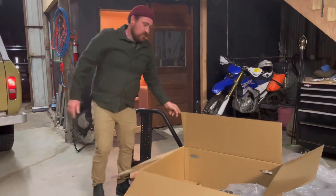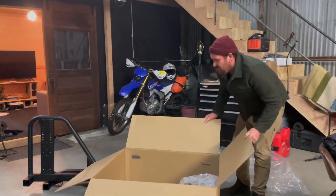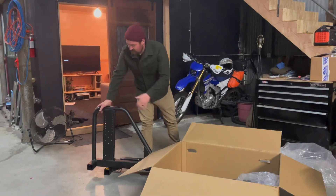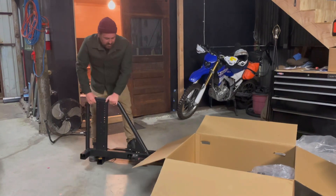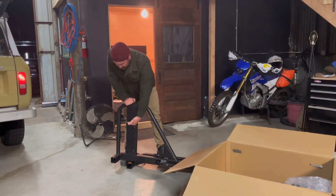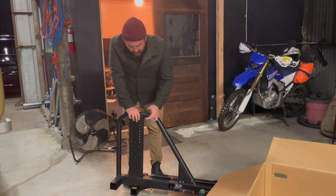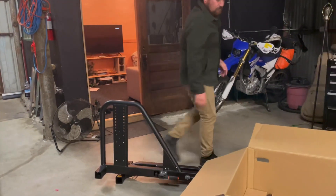The units come mostly assembled — about 90% out of the box. If the customer chooses not to mount a wheel, this is essentially how it arrives. All you have to do is put on your wheel plate at whatever height you need, grease your wedge, install it in the hitch receiver, torque it down, and you're good to go.